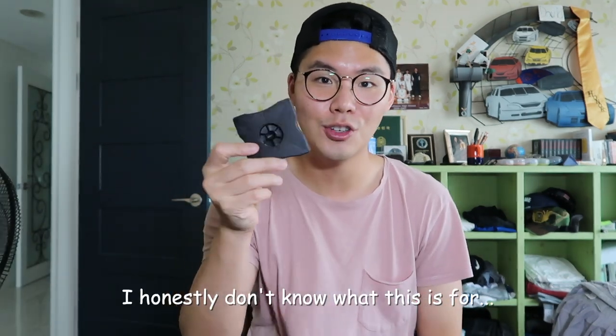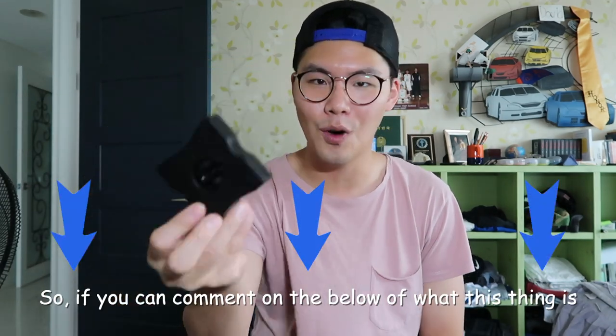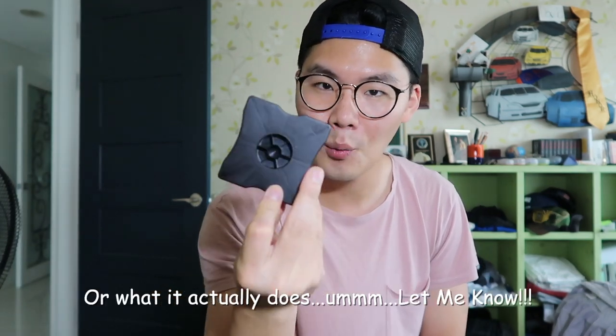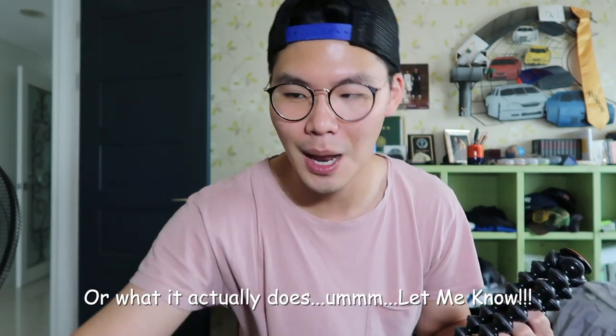I honestly don't know what this part is for. So if you can comment below on what this thing is — if it's just there to fill in a gap, or what it actually does — let me know.